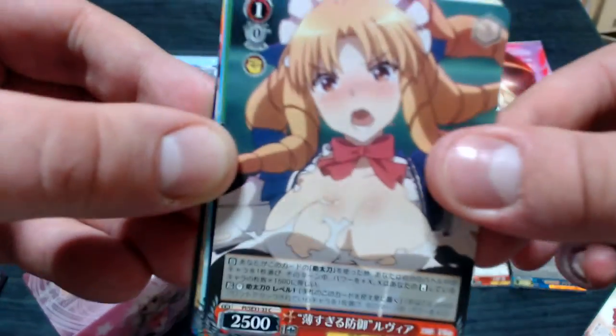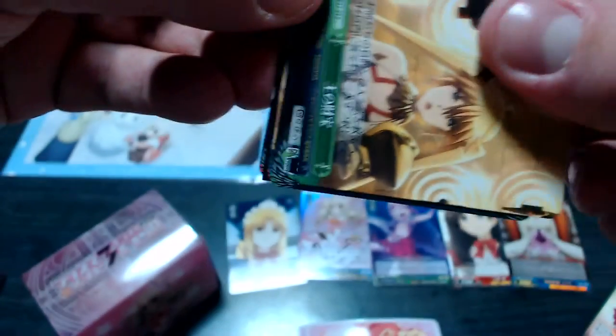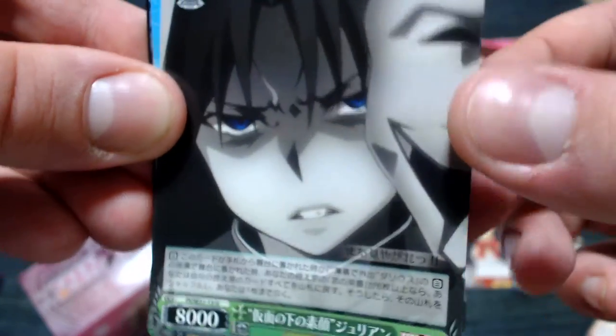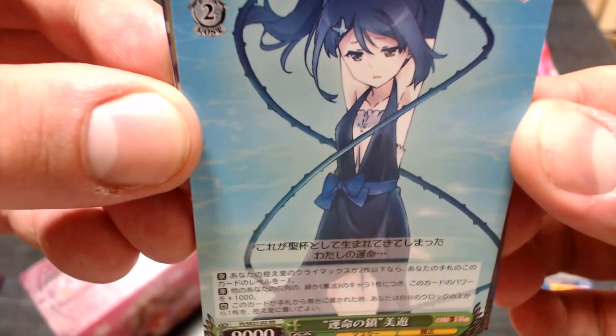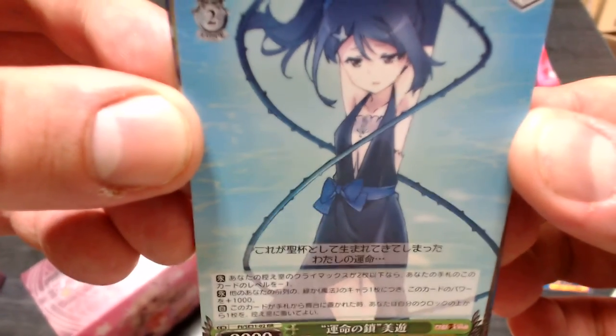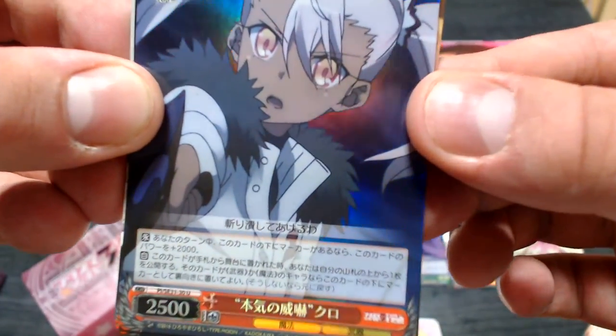Luvia — derpy. Angelica, Gate of Babylon Climax card, Julian. That's a double rare — awesome, very awesome card right there. Too bad it's not holofoil. That is a really sick double rare card. Common cute Ilya, and finally holofoil uncommon Kuro.